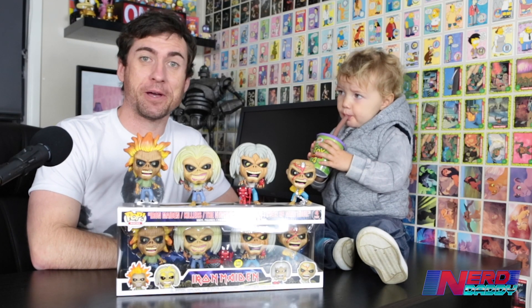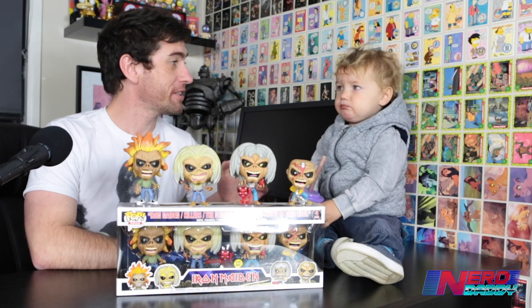Hey guys, welcome to Nerd Daddy, where today we've got a very special unboxing. Elliot and I — you want to say hello to the people first?